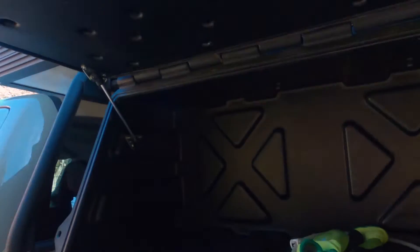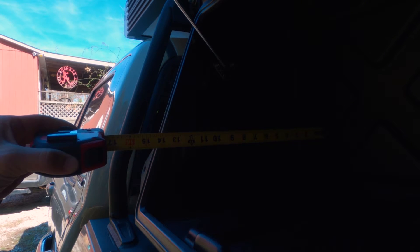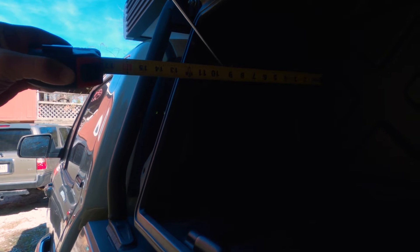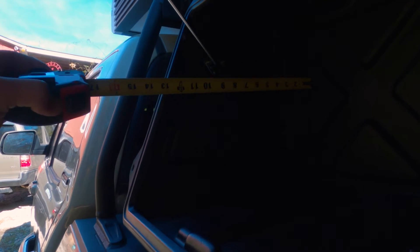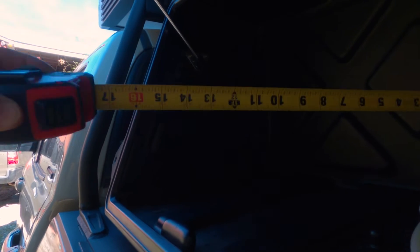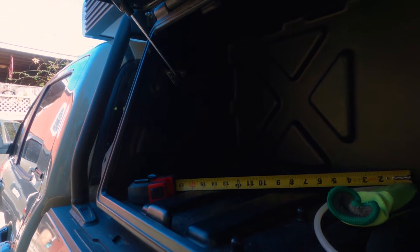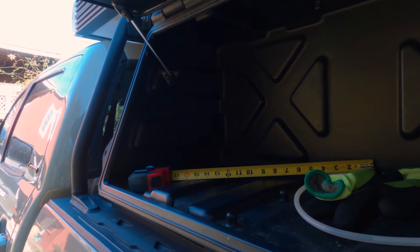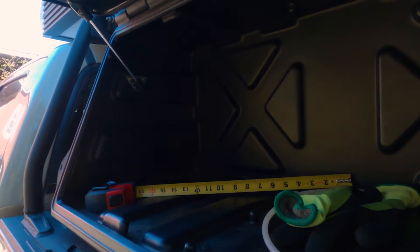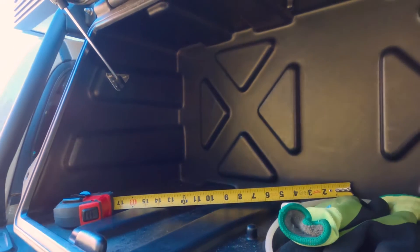Actually, we're going to make a correction to those measurements because I just noticed these little protrusions here. I'm going to go about 12 and a half instead of 13 and a half inches, and then up here about 10 and three quarter inches, just to compensate for this protrusion because I am trying to run the shelving along the left side of the box. I'm only going to have four pieces of wood — two vertical pieces and two horizontal pieces to create my shelving.